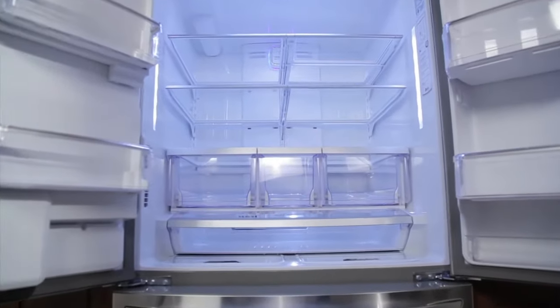Welcome to the LG customer support channel. When your refrigerator doors appear to be uneven, there are two possible causes.